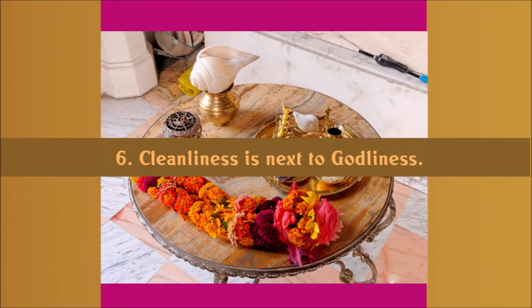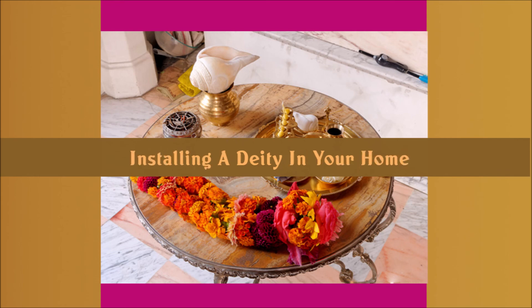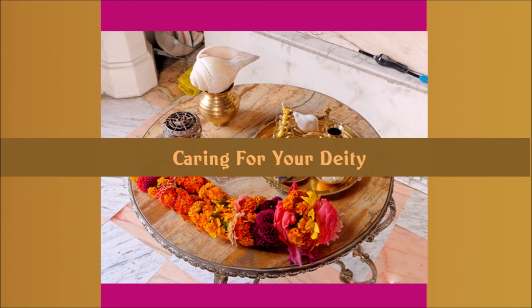I will do three classes that will conclude this series on Arctic: why do deity worship, installing a deity at your home, and caring for your deity. Until next time we meet, Namaste.